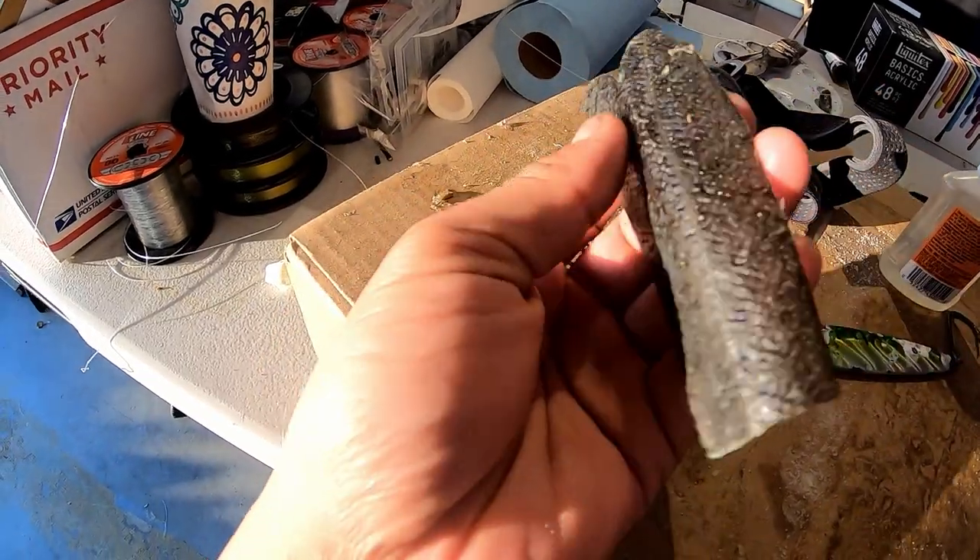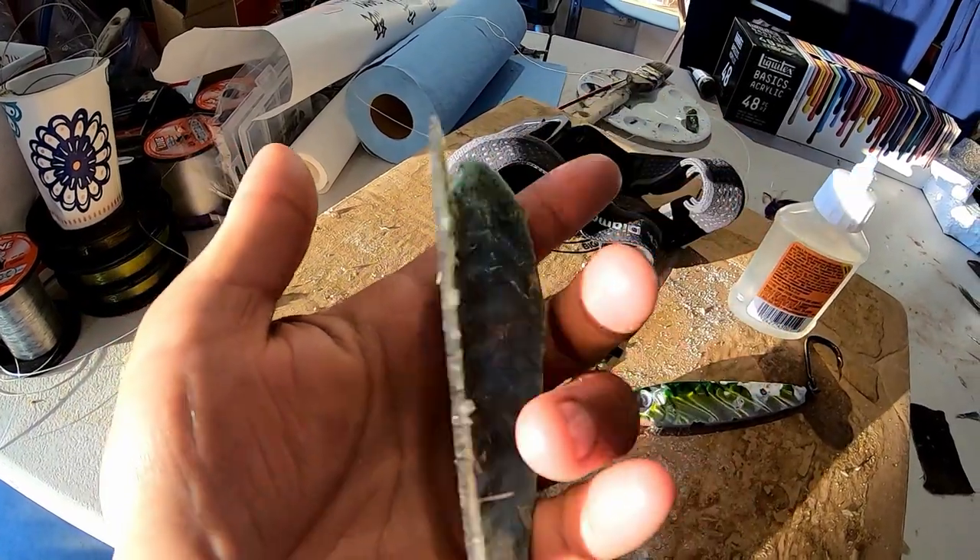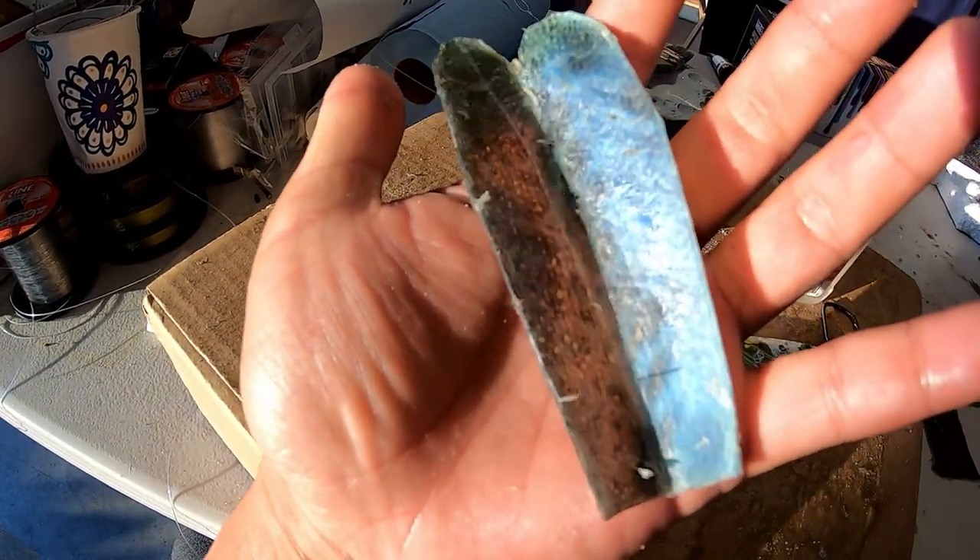The skin is oily, guys. I never knew how oily the lingcod skin is — my hands are all oily from working with the skin.